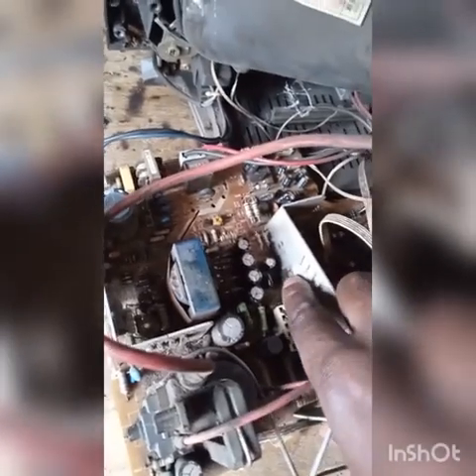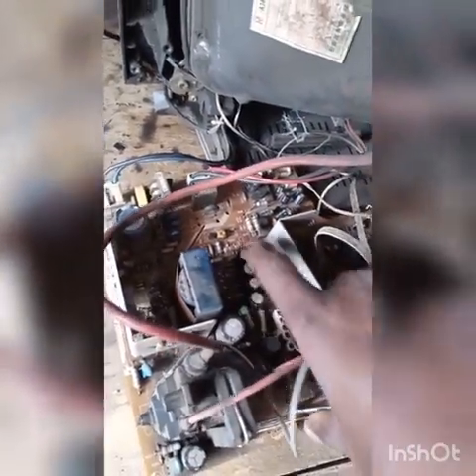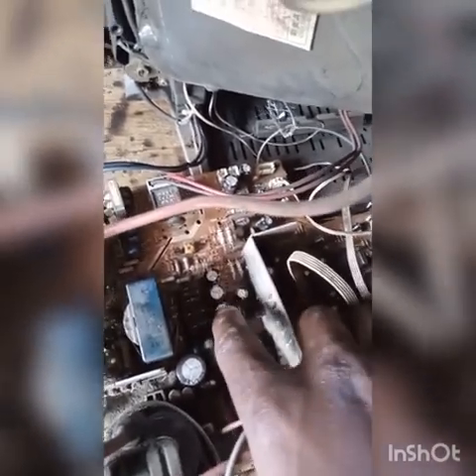Since we have already opened the back of the TV, we are going to disconnect some things from the motherboard so that we can identify the fault. As you can see, this is our motherboard, and this is the vertical section — this is the vertical IC. These are capacitors for filtering and smoothing the voltage.